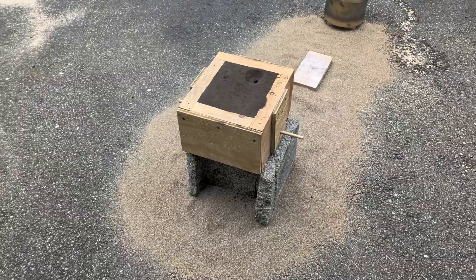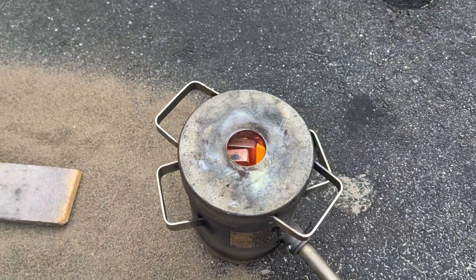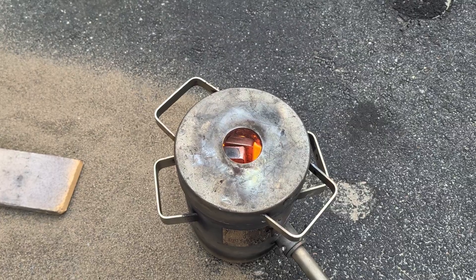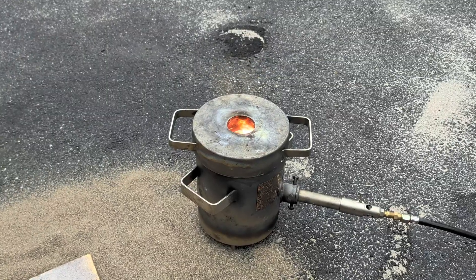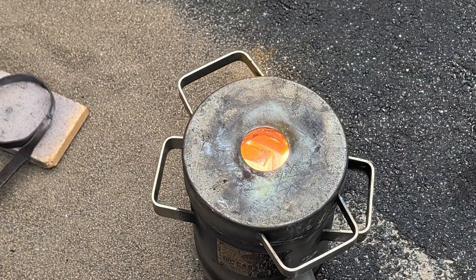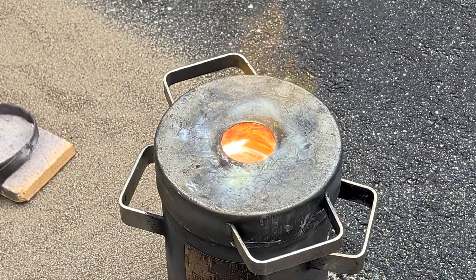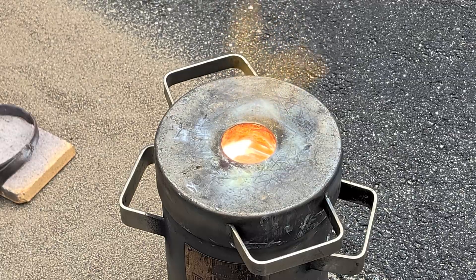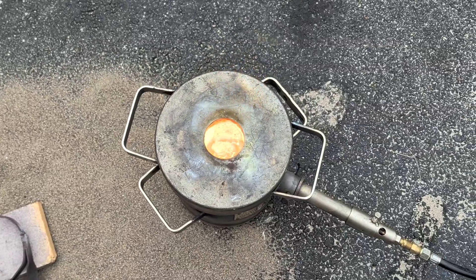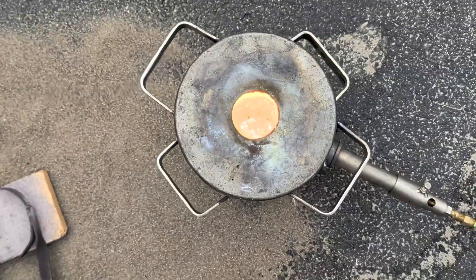Here's another look at my casting area for today, with the sand casting mold ready to be poured into. It's been about 20 minutes and this copper is now fully molten and ready to pour.